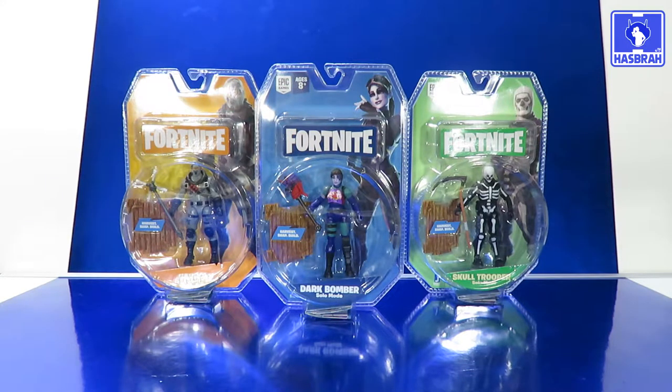This is the spotlight review of the brand new, just released — and I'm not kidding, I just found these at my local Walmart store today — Fortnite Series 2 by Jazwares Toys, Solo Mode figures. We have Dark Bomber, Skull Trooper, and Havoc to add to our collection. This is going to be interesting, so let's not waste any time.